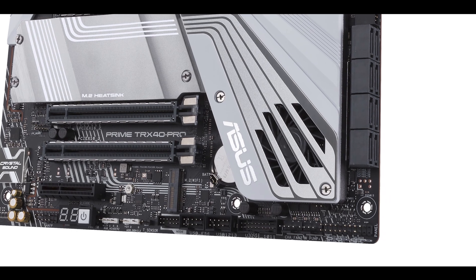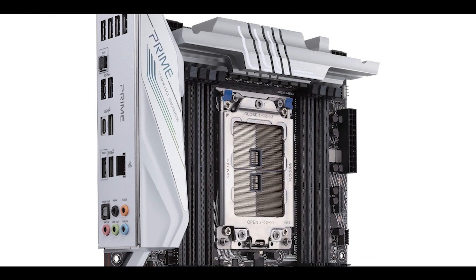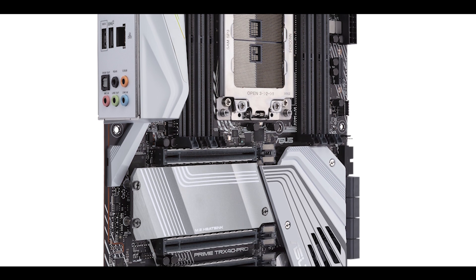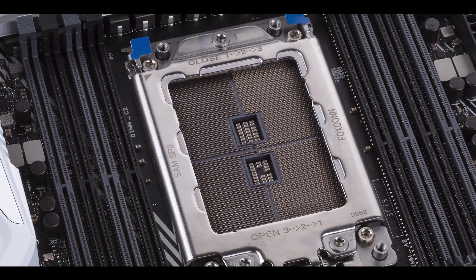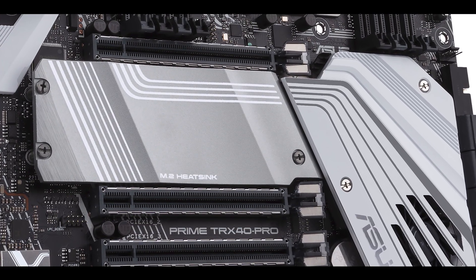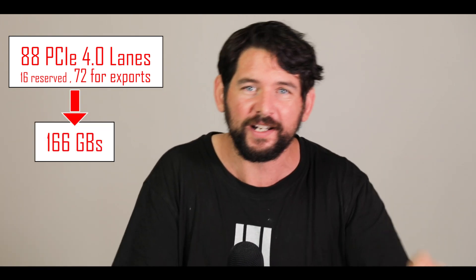TRX40-powered motherboards are the first motherboards coming in PCIe 4.0 standard across the board — still compatible with PCIe 3rd generation, but no matter what processor you put on this motherboard you will be able to operate PCIe 4.0-enabled components, unlike X570-powered motherboards. Threadripper 3 combined with TRX40 will give you about 88 PCIe lanes at PCIe 4.0 standard, meaning roughly 170 gigabytes of bandwidth — unprecedented and potentially a game changer in the workstation world. On the flip side, it's not backward compatible, so upgrading to a third-generation Threadripper will cost you quite a lot.